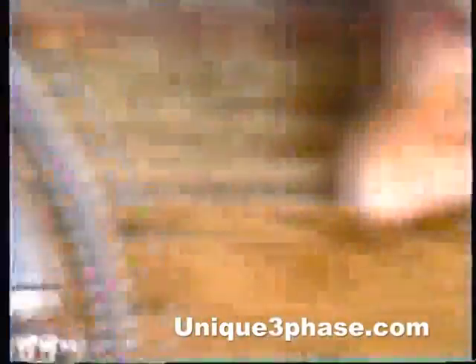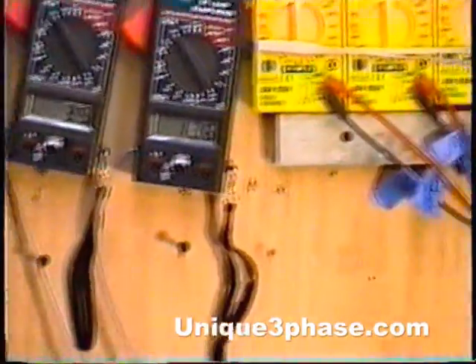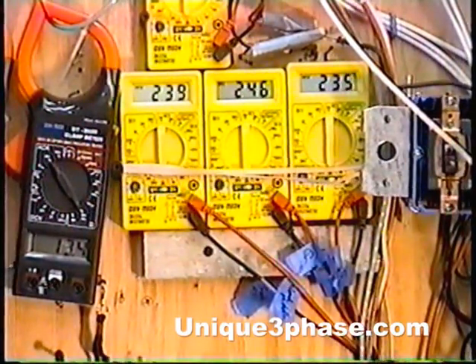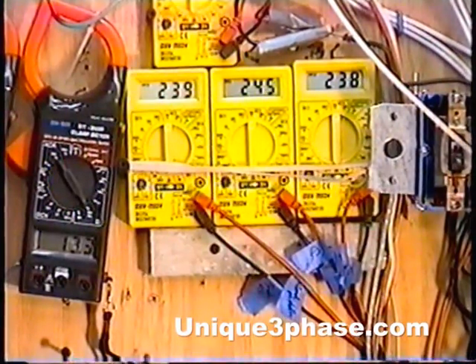Look at it — we're at 18.8 amps input. Motor amps are 13.5, 13.6, 13.7. Voltages reading 238, 239, 246, 238. This is made with a homemade transformer — I mean, it's just something we threw together at home. It's the transformer method.